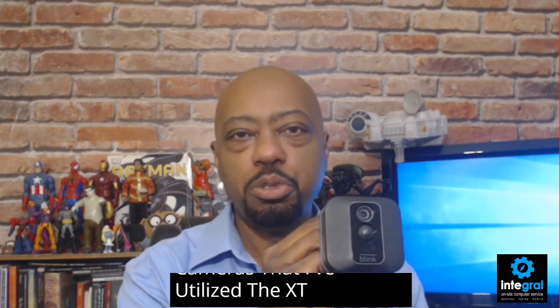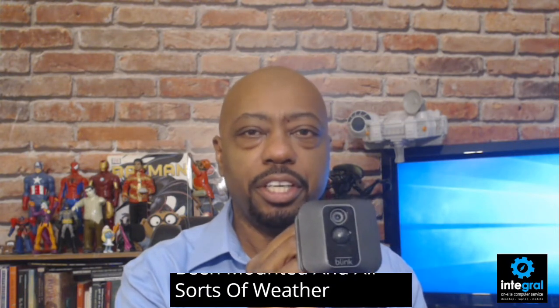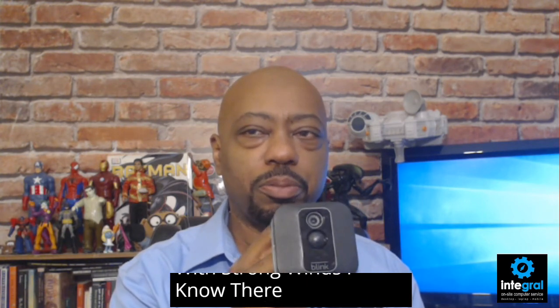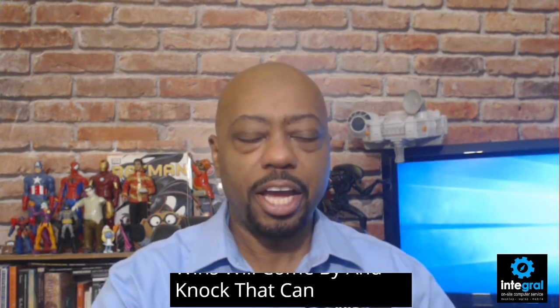Now the Blink cameras that I've utilized, the XT2s, have been mounted in all sorts of weather. They've withstood rain, intense heat, and strong winds. I know there are times when you've got a camera system mounted on your home and winds will come by and knock that camera down.